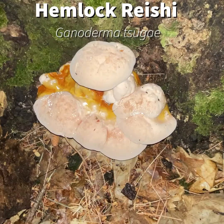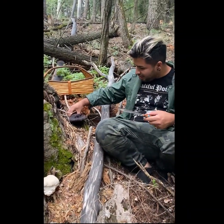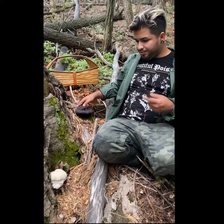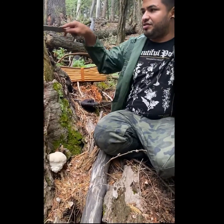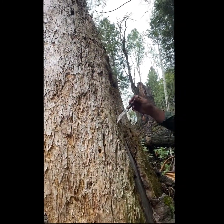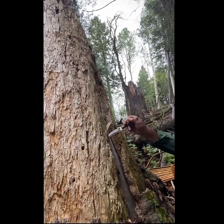Today we're going to talk about Ganoderma tsugae. It's a Ganoderma — a type of Reishi. This is an old Reishi that was growing on this tree this summertime, and now we have a bunch of babies. Ganoderma tsugae is a Reishi that grows on hemlock, and this is a dead hemlock tree. You can see how easily my knife cuts through because the mycelium has already rotted this tree from the inside out.